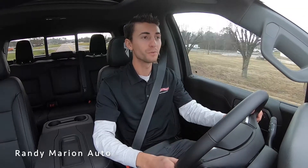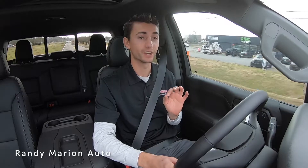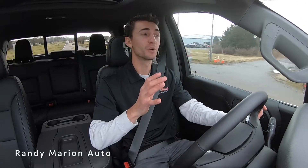We are setting off now in the 2021 Duramax equipped with the Rocky Ridge package. This legendary diesel engine gets you right up to speed — it's a very smooth power plant with great power delivery.